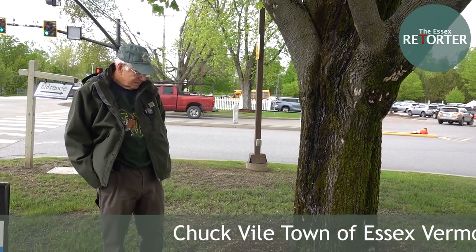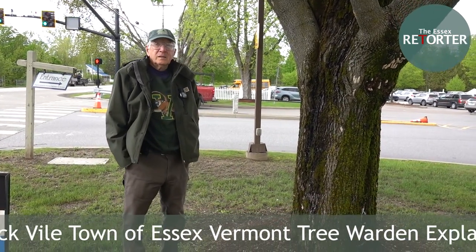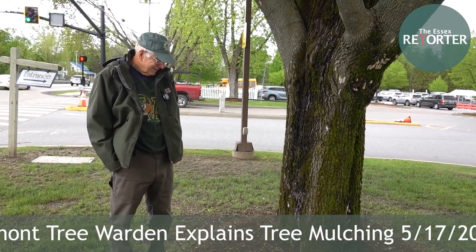We're here with Chuck Vile, tree warden for the town of Essex, and he's going to explain to us how not to mulch a tree.